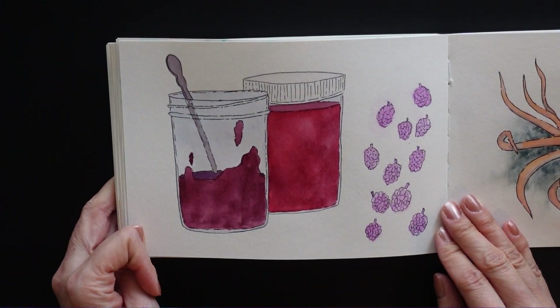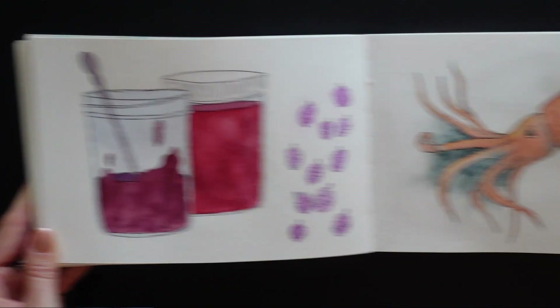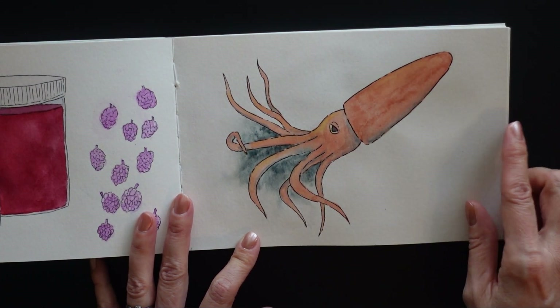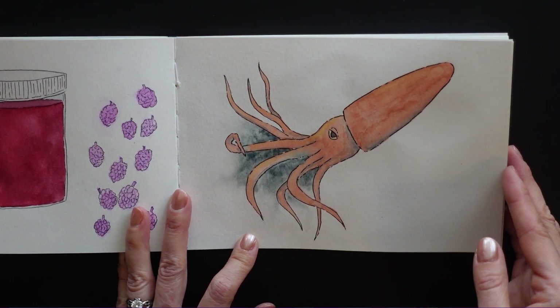Some little jam jars, some little raspberries. My little squid — I kind of liked how this guy turned out, I was pretty happy with him. This was using some more of those handmade watercolors. Those are a lot of fun to play with.